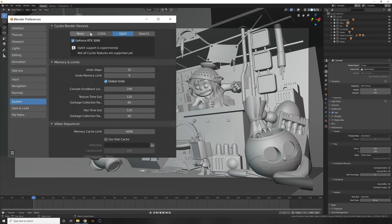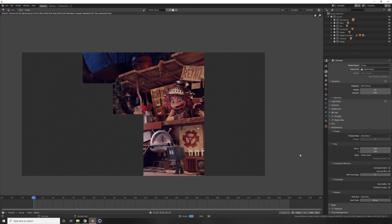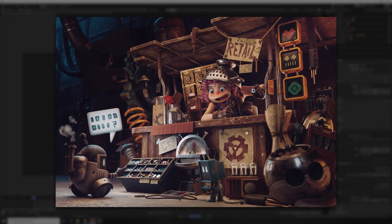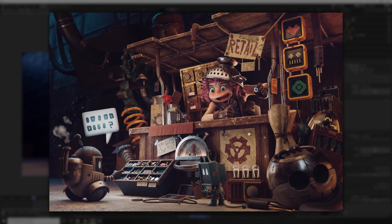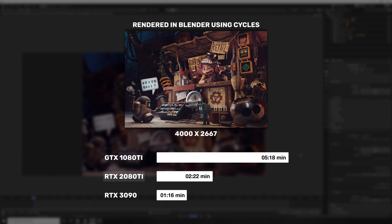The next shot I tested in Blender using a project file done by Alex Trevino using Cycles Render. I'm personally working mostly in Cinema 4D, hence I had to use somebody's project file with more details in mesh and texture. It's quite a complex scene, and I rendered it in 4K. RTX 3090 managed to render this in 1 minute 16 seconds. RTX 2080 Ti rendered it in 2 minutes 22 seconds. And GTX 1080 Ti rendered this shot in 5 minutes 18 seconds.